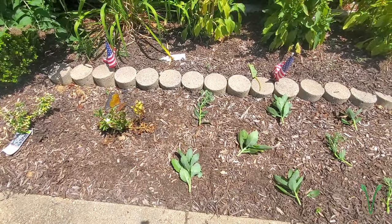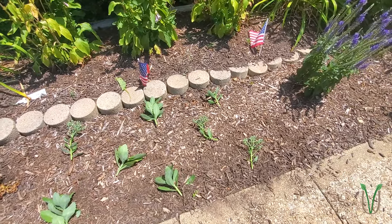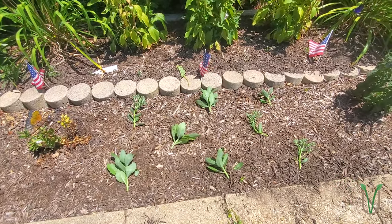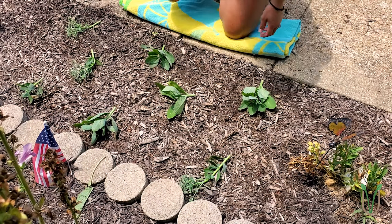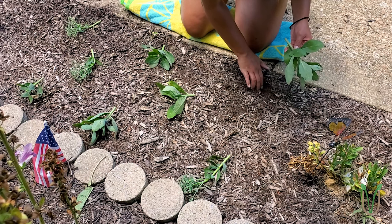Here is the layout I have chosen for the money bags. I'm just going to remove the mulch, make a little hole, and stick the stems in.